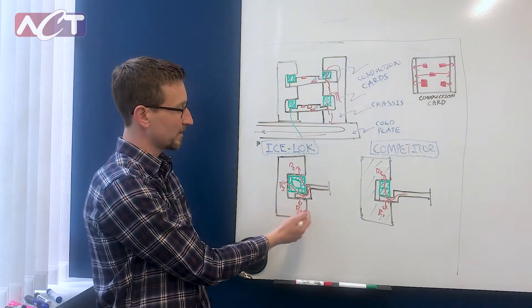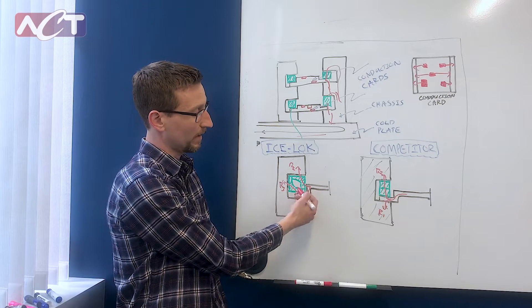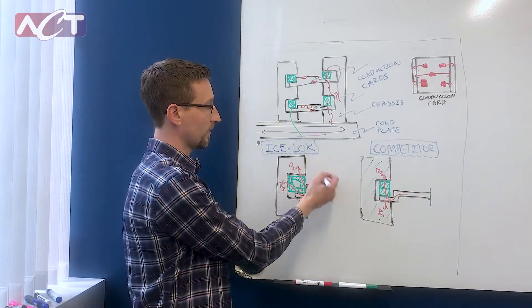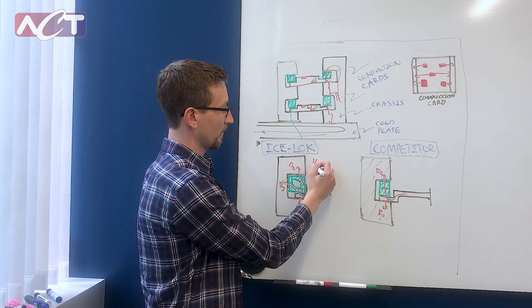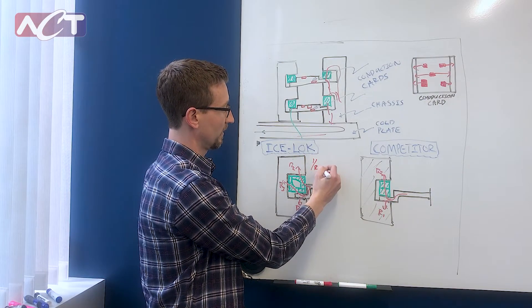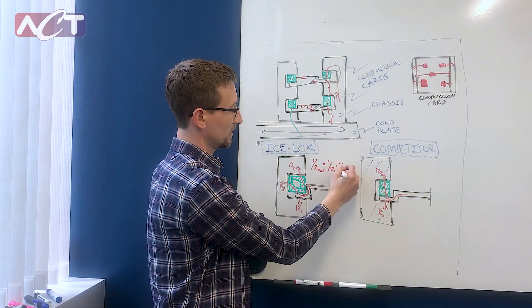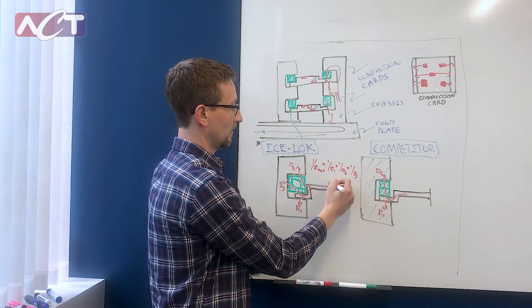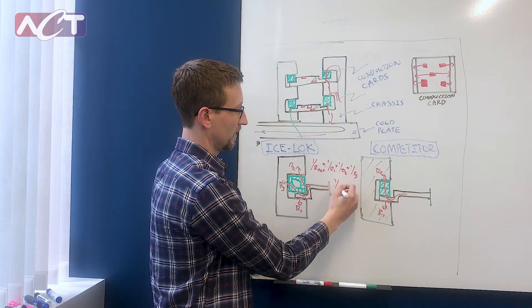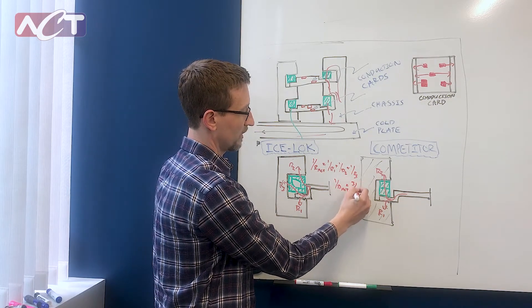You can see that each of these resistance paths is in parallel, so you can do some quick math to show the benefit of IceLocks. For ACT's IceLock, it's one over R1, plus one over R2, plus one over R3 — so effectively three over R.